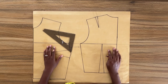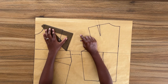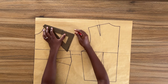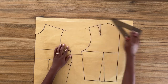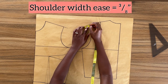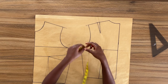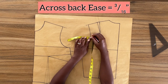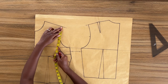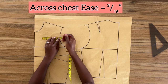Next I'm going to be adding some amount of ease on the shoulder width. To do this I'm going to extend the shoulder line of both the front and the back pattern. Then I'm going to extend the shoulder width by three-eighths of an inch and do the same for the back pattern as well. Next I'm going to locate the mid-armhole and mark out three over sixteen of an inch, and do the same for the front pattern.